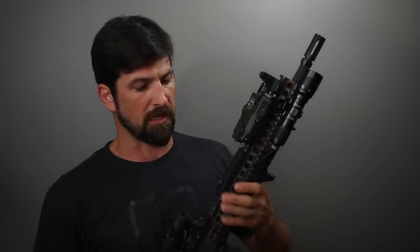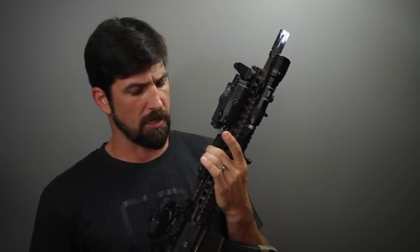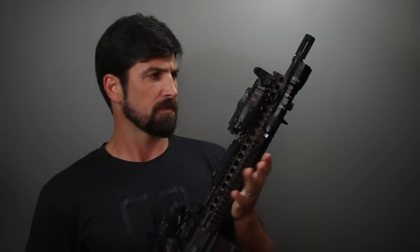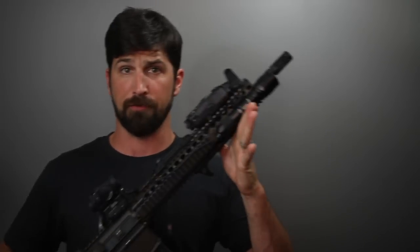The pressure pad here is momentary-on or constant-on, and I find it's so sensitive it's easy to accidentally discharge. That's a lot of real estate that actuates pretty easily, so that's another thing I wasn't really thrilled about. Other than that, it's a fantastic light. I'll provide links below in case you want to check it out and get one — I highly recommend it at this point.